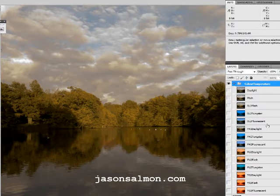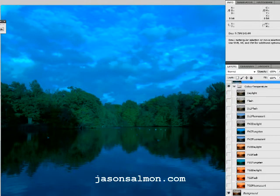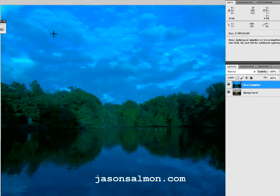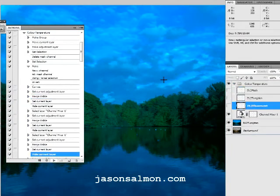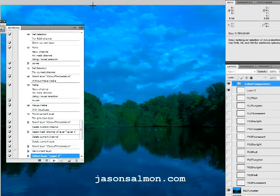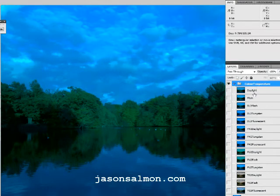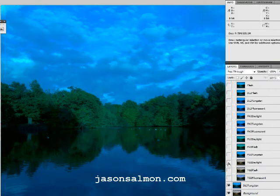Let's show you why you'd want to do this. Let's take daylight to tungsten. So I'll take that out of the folder, put that at top, and pull that down. And then I'll run the action set again using this filter which has turned it into tungsten. And a lot of these are useless — daylight, you know, it hasn't gone back how it should be — flash — but until you get down to tungsten to daylight. And it's brought it back again.